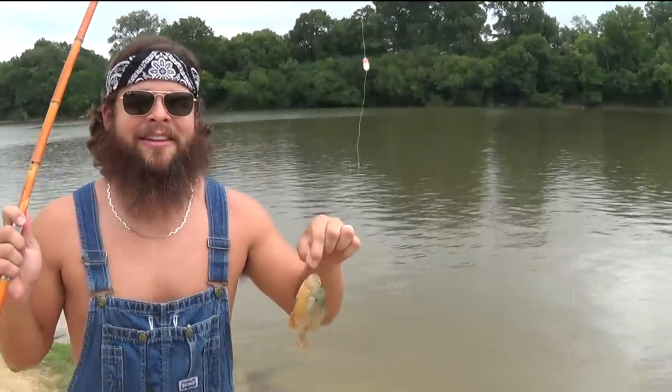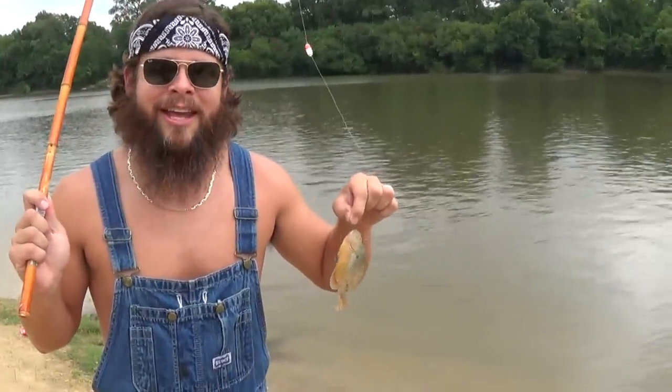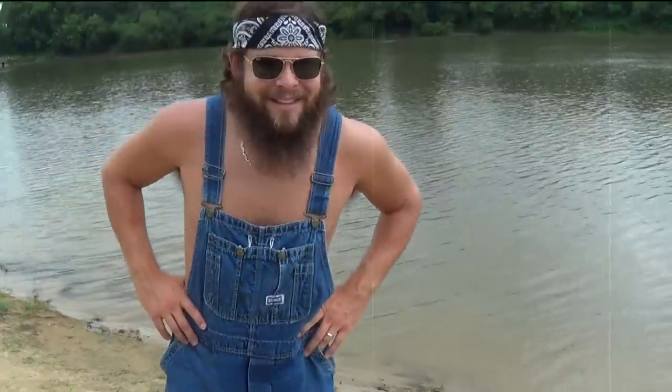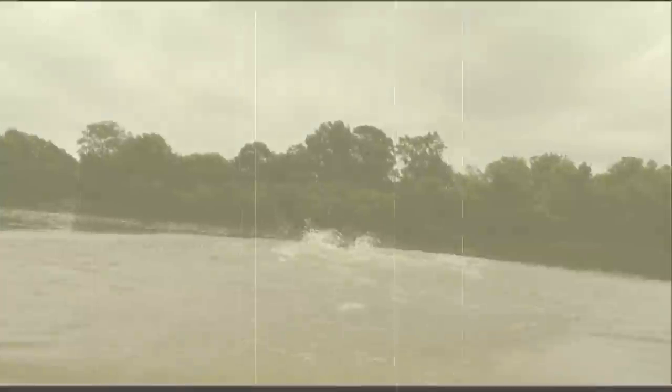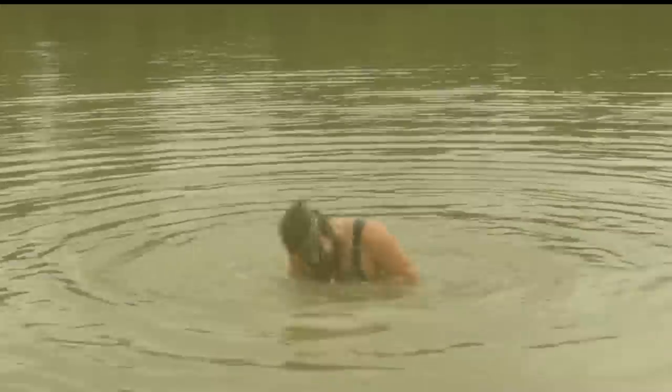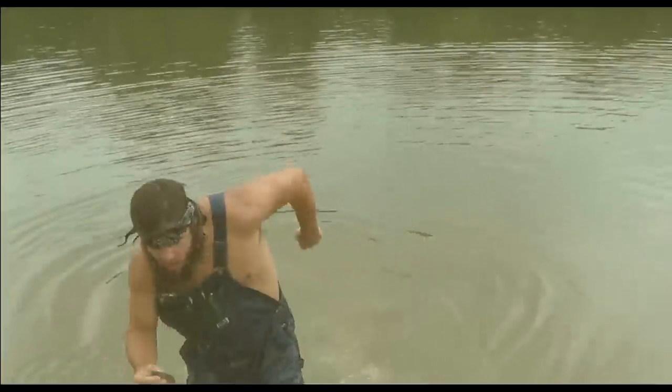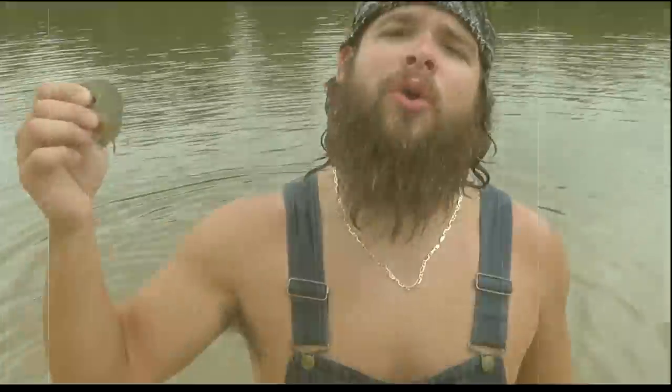Looks like we got us another lunker — these fish ain't playing around today. Temperature must be right, must be the right humidity, the right barometric pressure. Sometimes you have to take the aggressive approach whenever you're catching a fish. If y'all watch and learn — that right there is hardcore fishing.